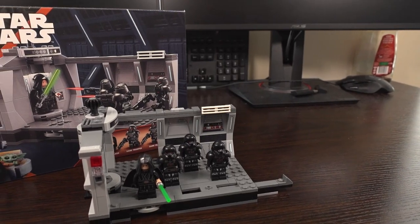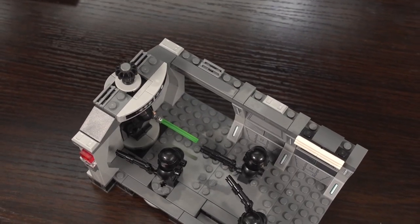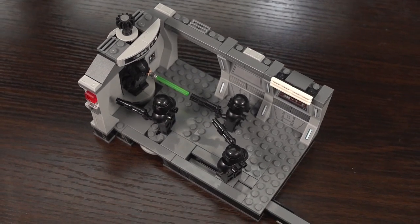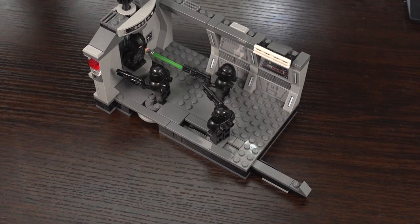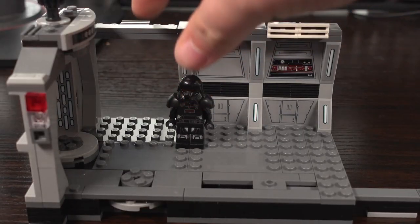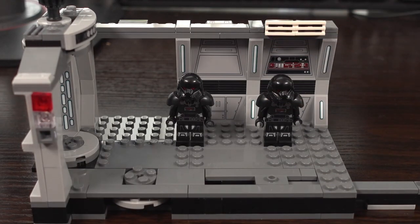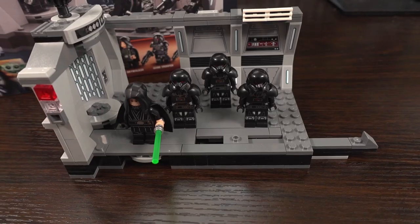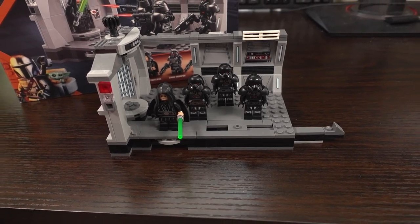Overall I think this is a nice little set, ideal for its intended target age of 8 and over. Not overly complicated, but a nice representation of an awesome scene from an awesome series. If you're wanting to amass an army of Dark Troopers, this is probably the set you want to go for. I've seen people buy a few of these sets to expand the scene overall, which looks really good — but that is my opinion on this set.